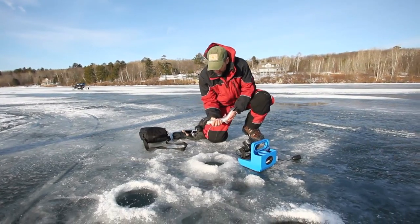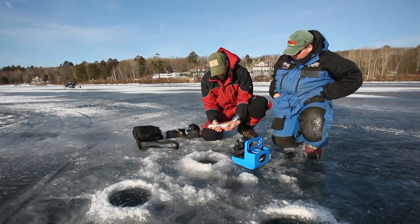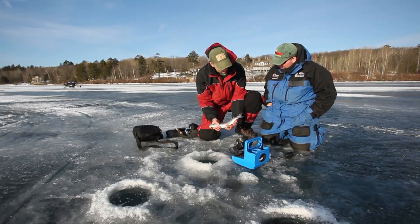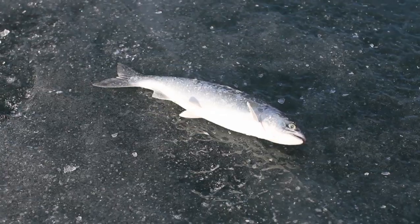We got our first fish of the day — a little coho. It just came on the screen; Jim saw it on the flasher, bumped it once, and then we latched onto it. A nice little start to the day.